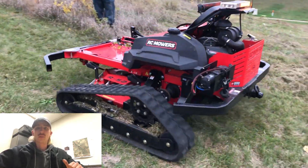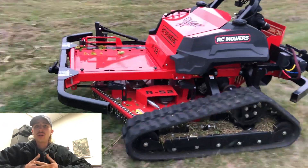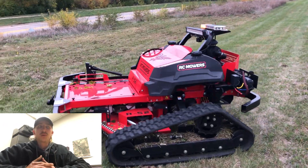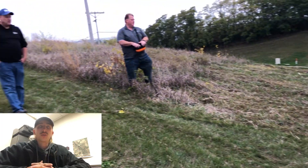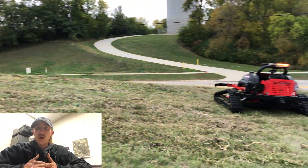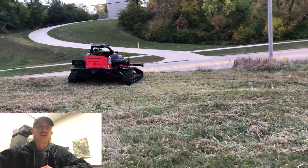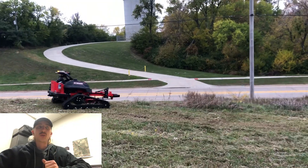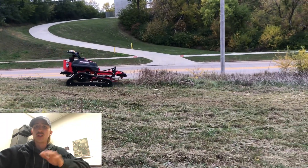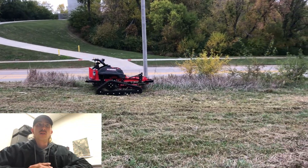How's it going guys? Richard Dunbar here, just looking at some footage on the computer from about a month ago. We had a company come out called RC Mowers to demo their remote control mowers and their track units. They're pretty stout — they can take some woody species and operate on some pretty extreme slopes. I'm just going to talk through as we look at this footage.